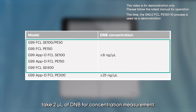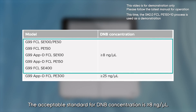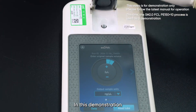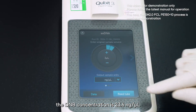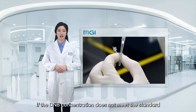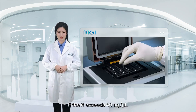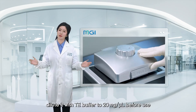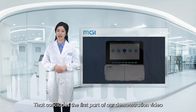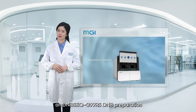Next, take 2 microliter of DNB for concentration measurement. The acceptable standard for DNB concentration is more than 8 nanogram per microliter. In this demonstration, the DNB concentration is 23.6 nanogram per microliter. If the concentration does not meet the standard, it needs to be prepared again. If it exceeds 40 nanogram per microliter, dilute it with TE buffer to 20 nanogram per microliter before use. That concludes the first part of our demonstration on DNBseq G99 DNB preparation.